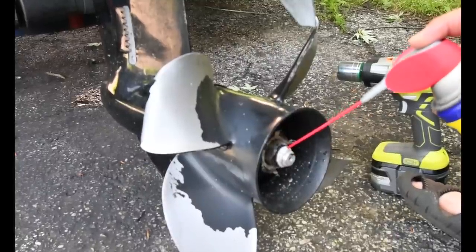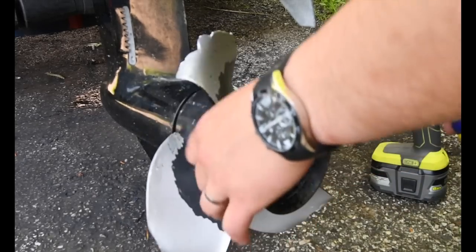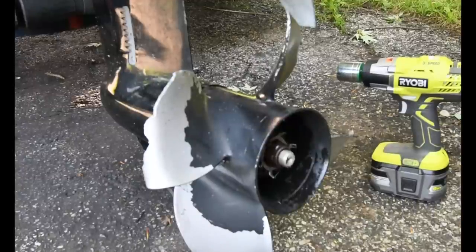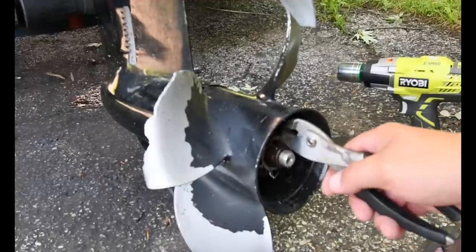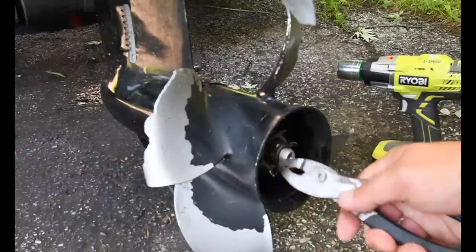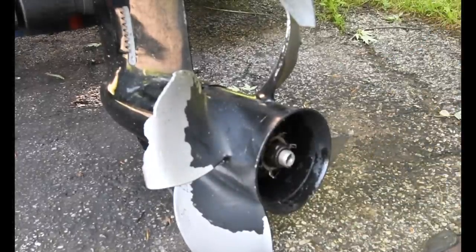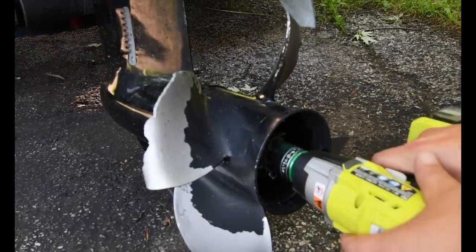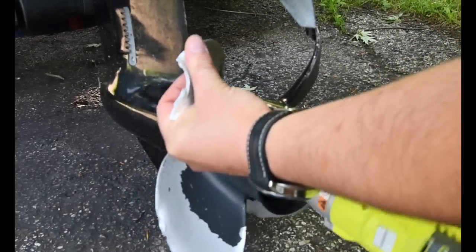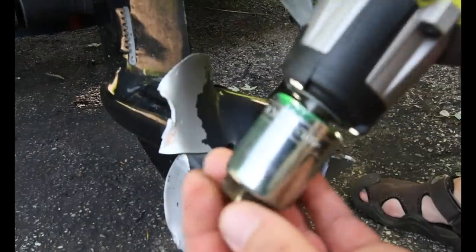Spray a little bit here, a little bit around here. Now that those are loose, I might need to take this off. Let's see really quick. Holy cow — it took it off.